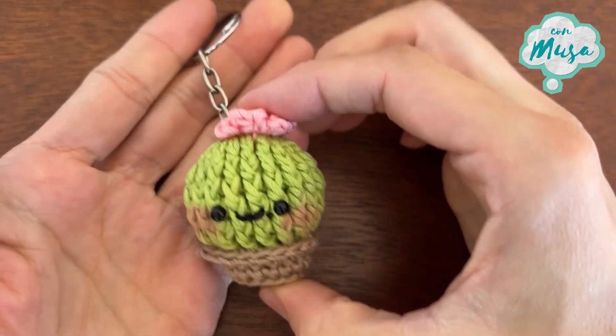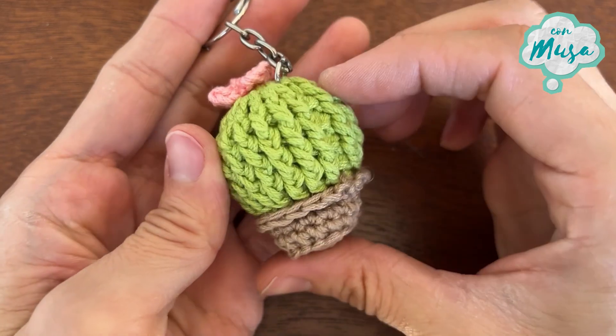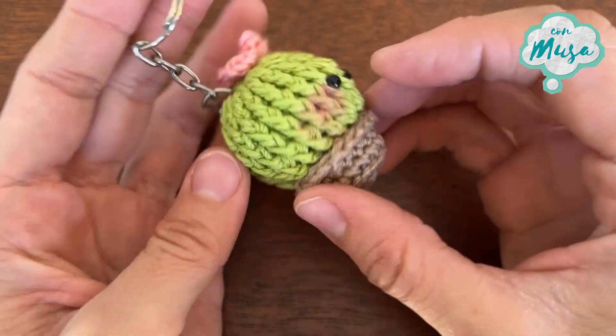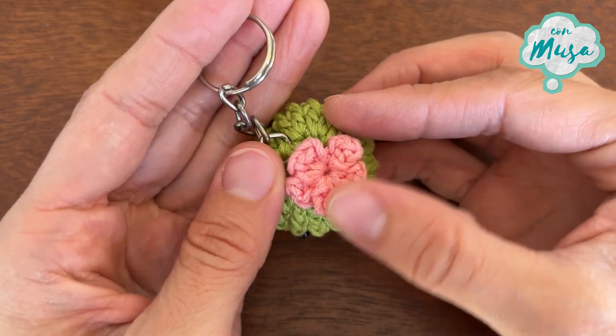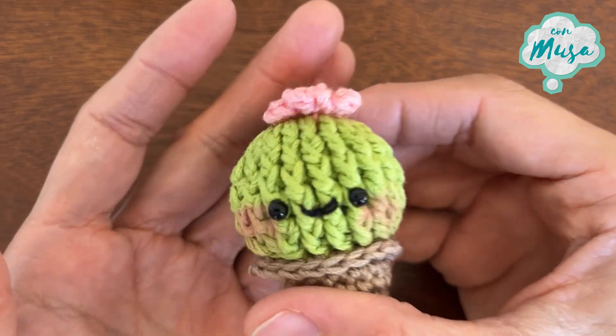And this is what it's going to look like when we finish. I really hope you like this design as much as I did. If you make it, please remember you can tag me on Facebook and Instagram — you find me as Creando Con Musa. Please subscribe and see you next time!